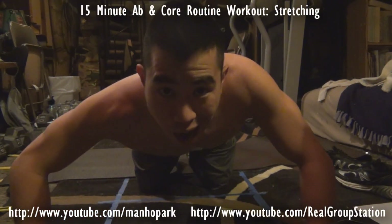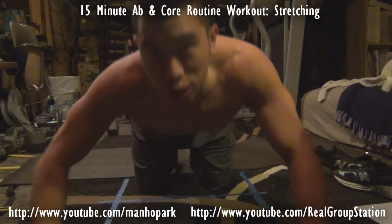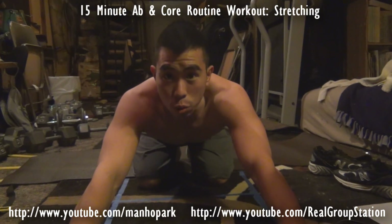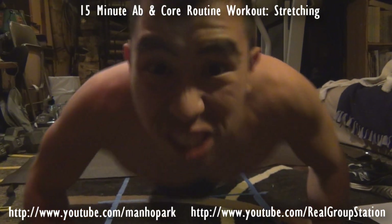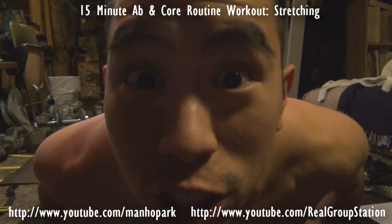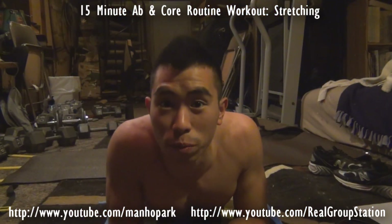There's one more quick video that I gotta add before we actually start with the 15-minute exercises. And to be honest with you, are you aware of what we need to be accomplishing today? That's right — stretching. I think stretching is very important before working out.